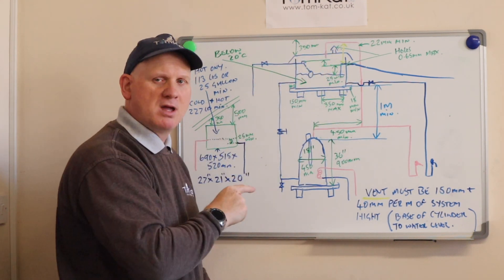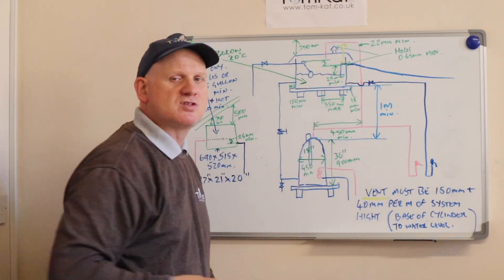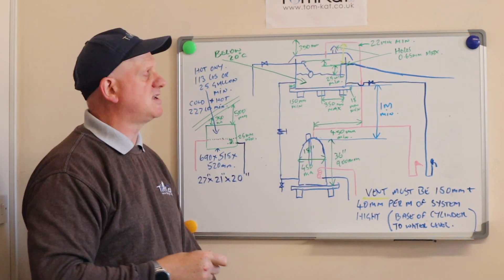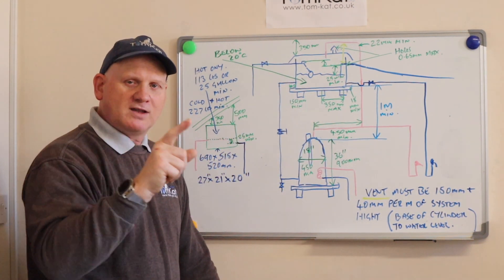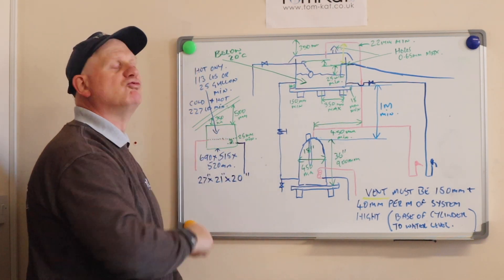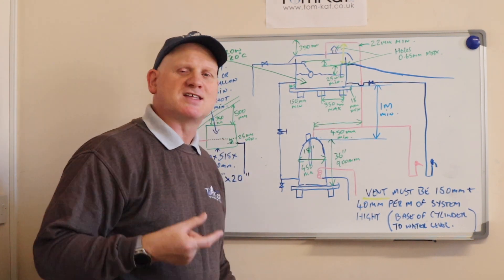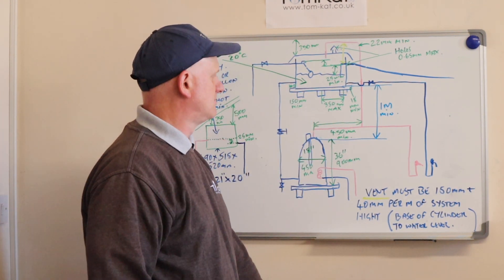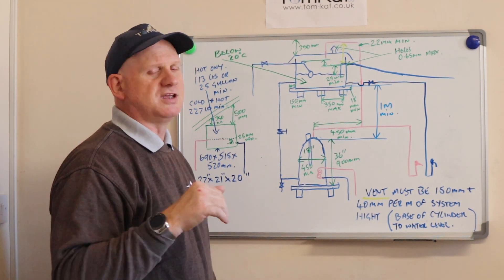This platform has to be able to take the weight of the cistern when it's filled to the rim — not to the top of the overflow. This is because if anything happens to the overflow, the platform still needs to take the full weight of the water. One litre of water weighs one kilogram, so if you've got 227 litres, it needs to hold 227 kilograms plus the weight of the cistern and all the fittings attached to it.